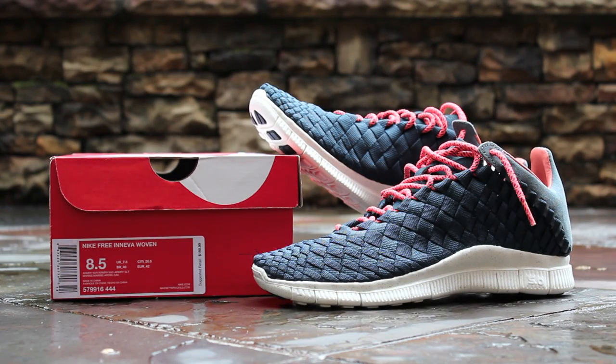What's up, guys? This is GT Fan 712 back with another sneaker review video, and this time it's the Nike Free Innova Woven in the Armory Navy colorway.